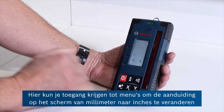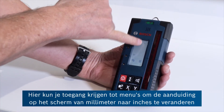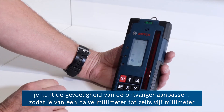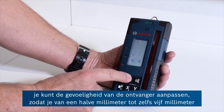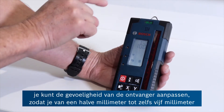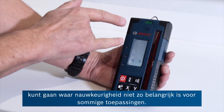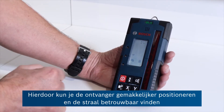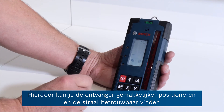It's possible to enter menus here to change the indication on the screen from millimetre to inches. You can also adjust the sensitivity of the receiver from half a millimetre right up to five millimetres where accuracy may not be quite so important for some applications, making it easier to position the receiver and find the beam reliably.